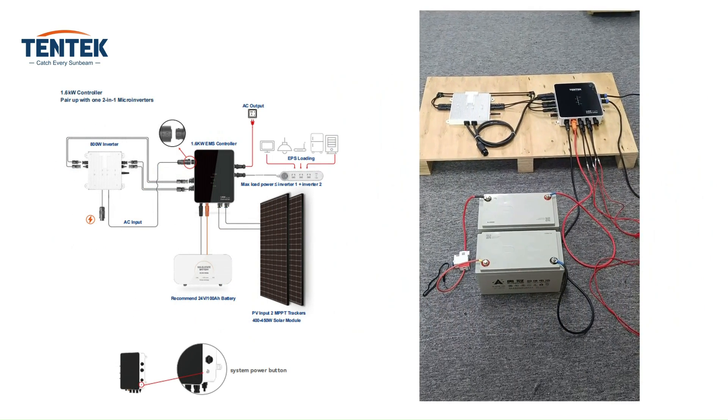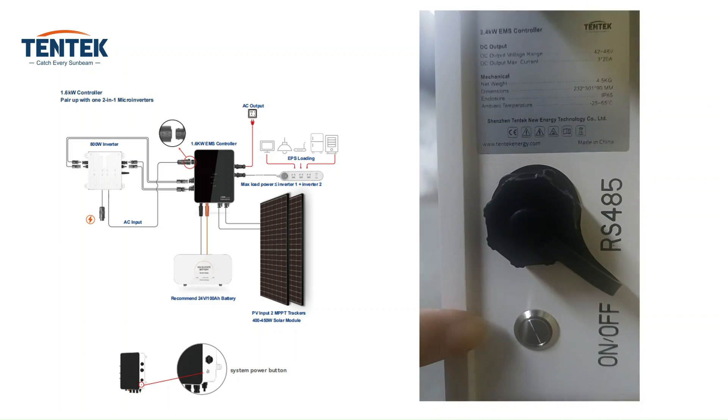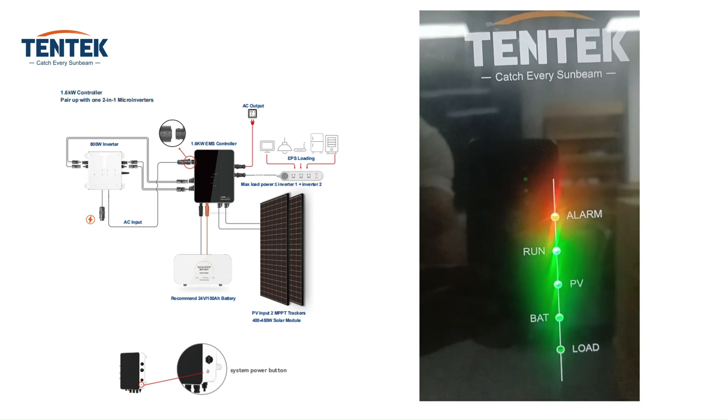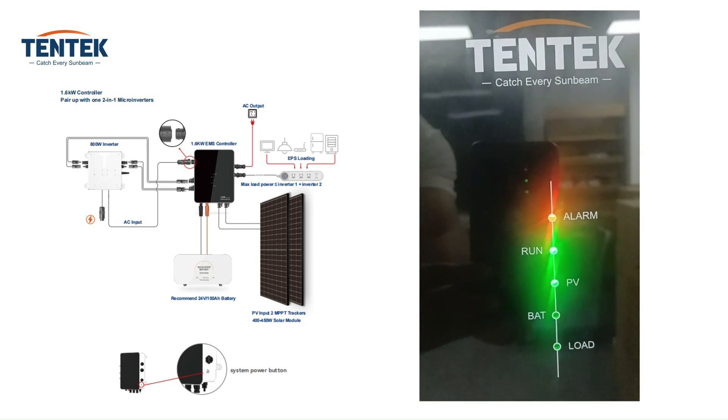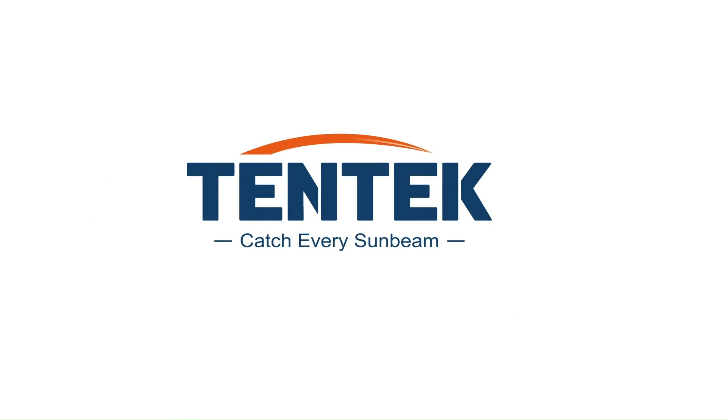Now all connections, wiring, and plug-ins are done, so it's time to check the whole system. Check all the components and devices and turn on the system power button. You will see the LED display light up. Thank you so much for tuning in. We hope this installation video has been informative and helpful to you. See you in the next video — have a great day.